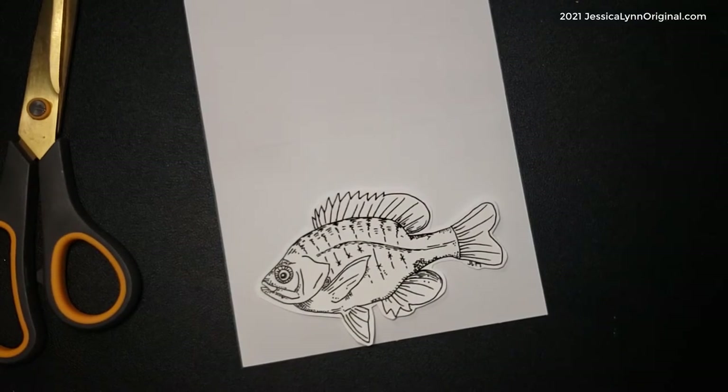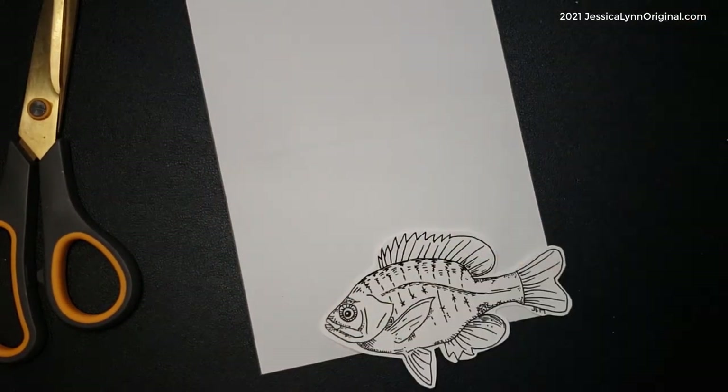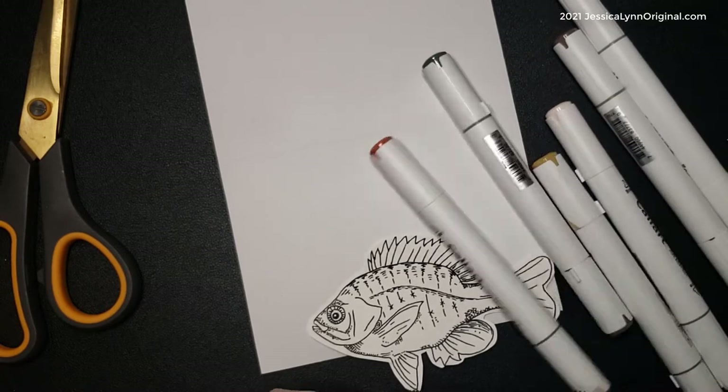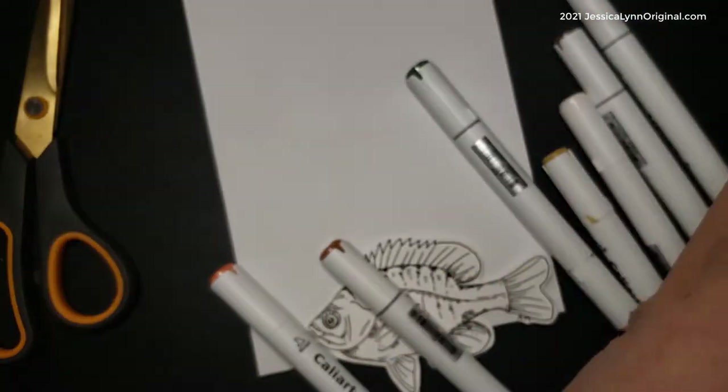One of the things I like about the way I drew the fish is that I built them so there are already some shadows on the bottom, which really helps guide you through coloring. Start with the lightest color and then build your way up — do it intentionally. I went and looked up a picture of a bluegill, and I'm using my Kaliart markers.